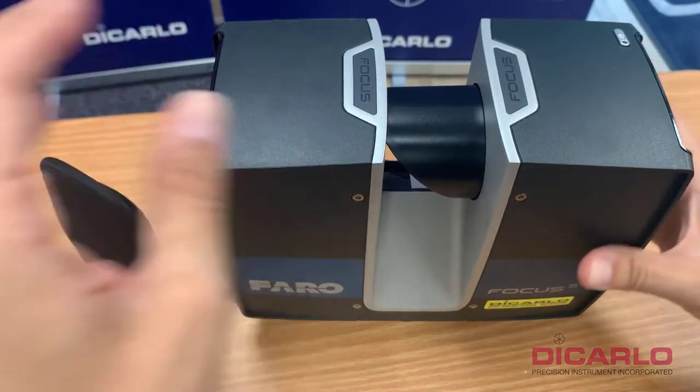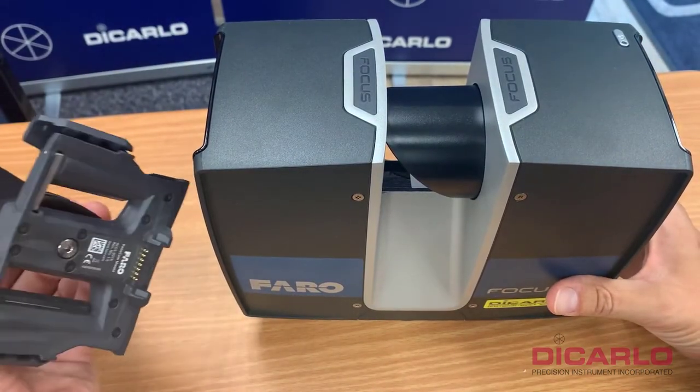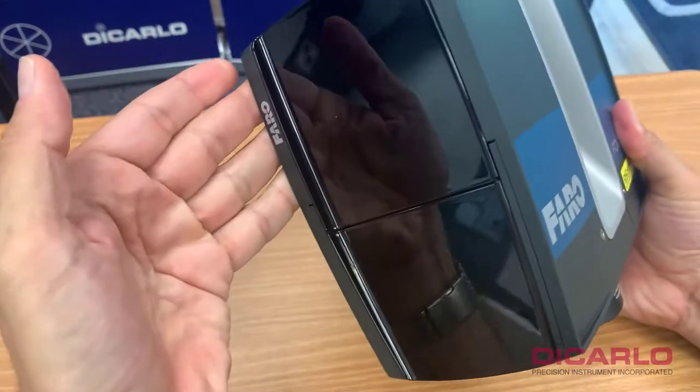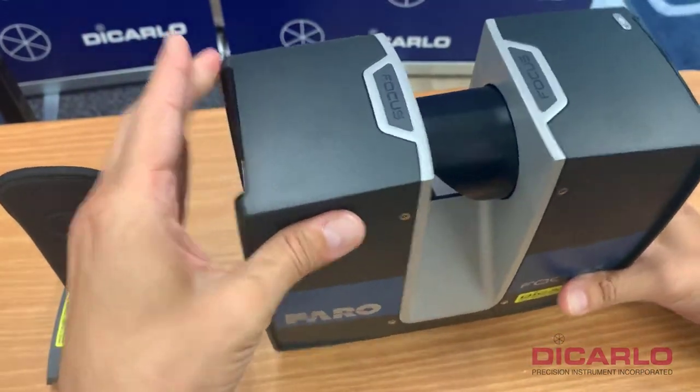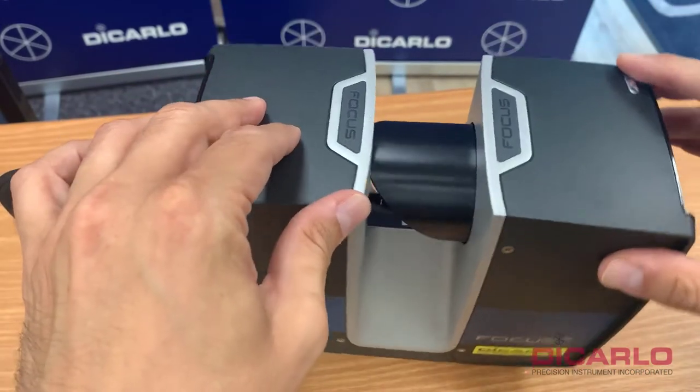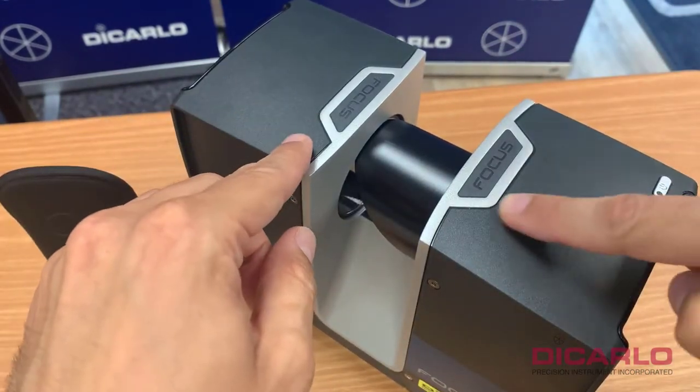Alright, how do you put this on? We got the mount camera mounted on here. You have your scanner, your battery compartment over here, and your screen. The side which has the on/off button is actually where the panel cam goes on.